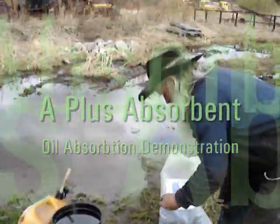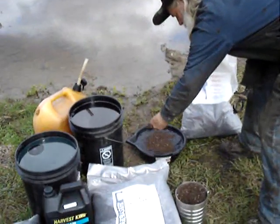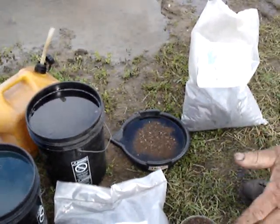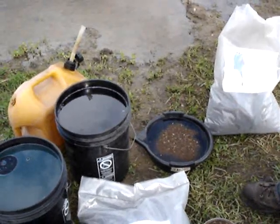We're going to put some of our regular grade in regular water here that has no product in it, and you'll see that this does not absorb water for at least a half an hour, if then.